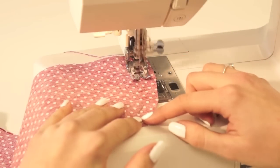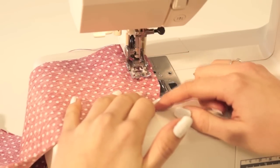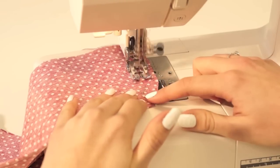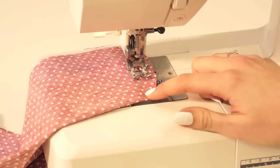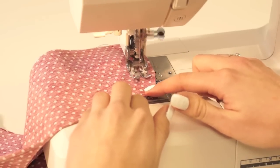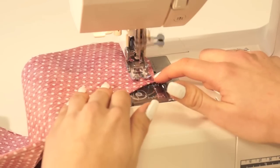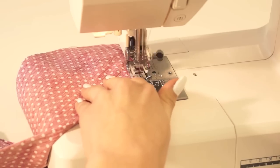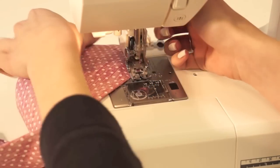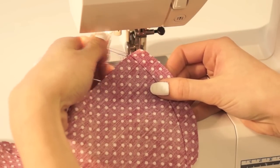I'm now going to sew along the curve of the cuff. Again I'm using my walking foot, 1.5 centimetres from the edge. We're going to start at the top, do a couple of back stitches, and continue all the way down, blending into the bottom of the curve. We're going to finish with a couple of back stitches and sew off. Now just trim those threads, continue with both sides, and then meet me back here to look at the next step.